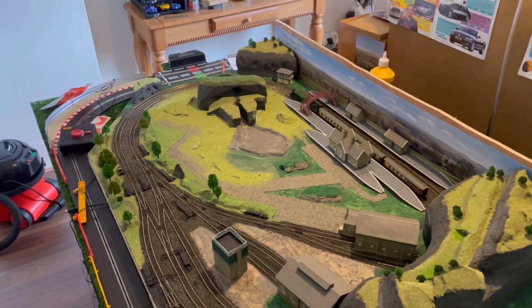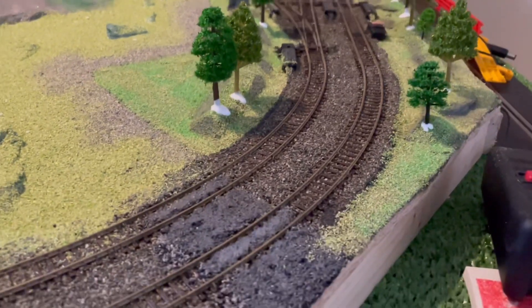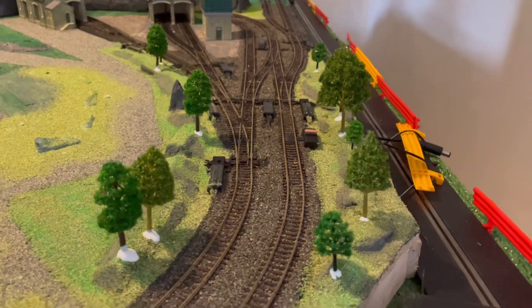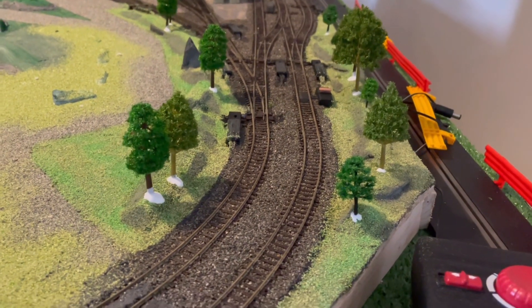Starting to take shape now. I just plucked the trees out, stuck them in a bit of PVA, and stuck them back in the holes. I'll just make sure that they're solid in there.